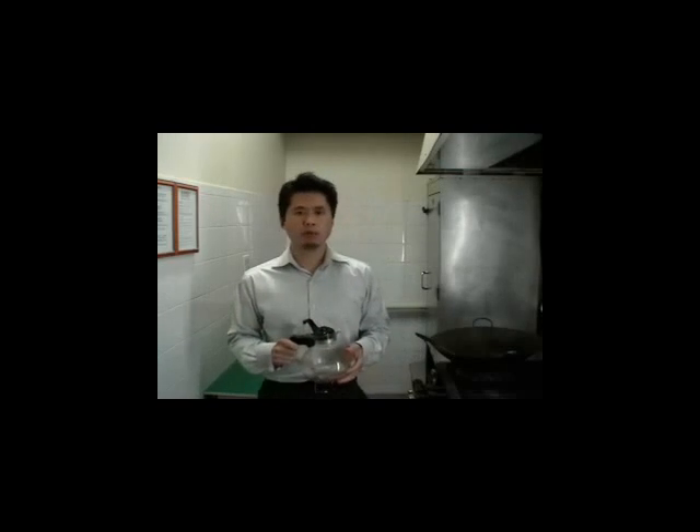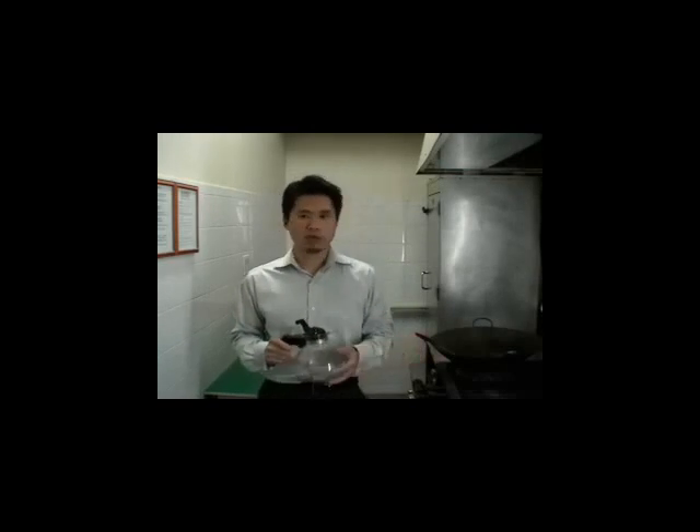Hi, I'm Tom Leon of CAMWA Herbs. We're here at CAMWA's Herb Processing Room to create a short instruction video. This will assist practitioners and students on how to advise the patient on cooking raw herbal formulas.